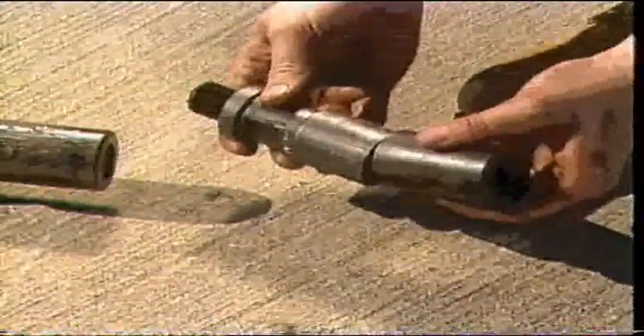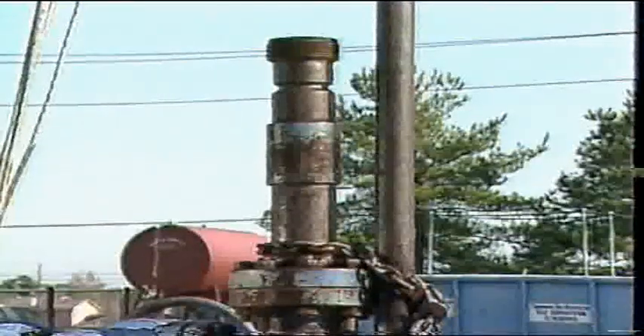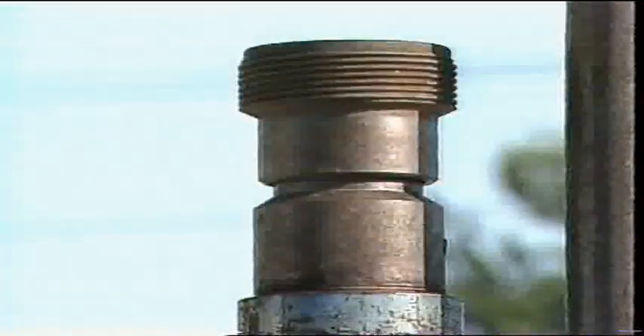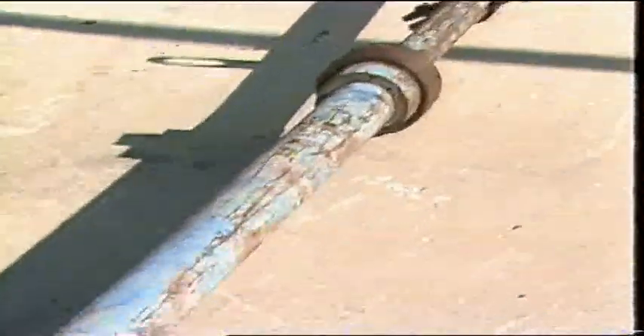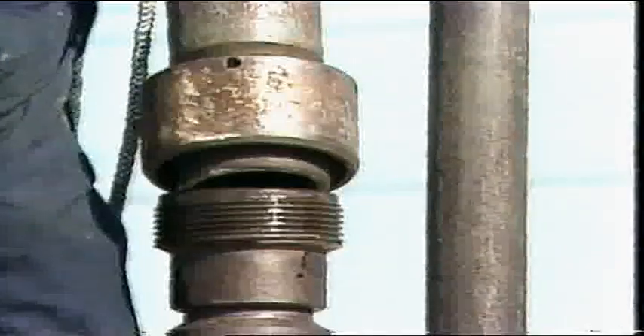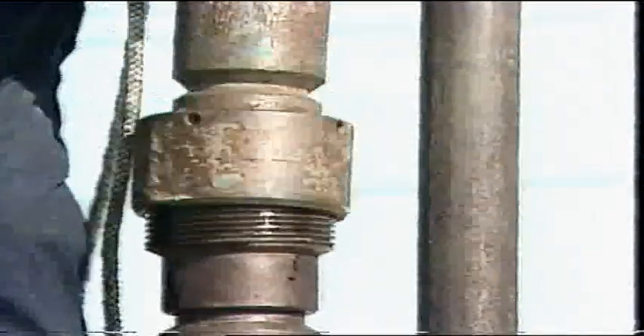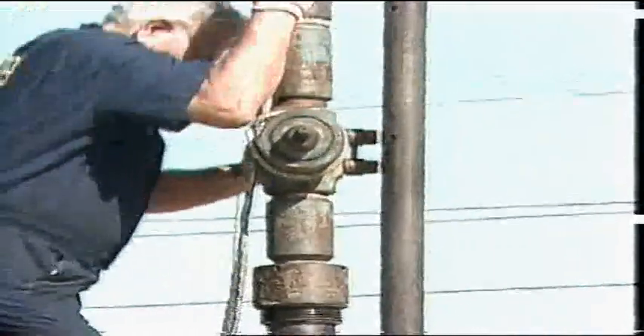When a wireline crew and equipment arrive at a well location, there will be numerous pieces of equipment that must be assembled before wireline operations begin. First, the connection on the wellhead must be adapted to the connections used on the wireline equipment. The lubricator sections are laid out and assembled next to the wellhead. The lubricator is the sectional pipe used to contain the tools during entry and exit into the tubing. With the gin pole in position, the wireline valve may be lifted and placed on top of the tree where it is made up to the tree connection.